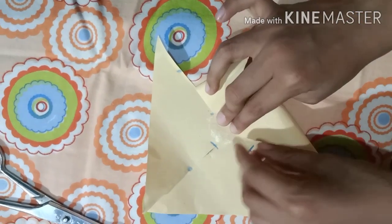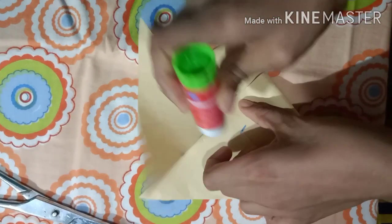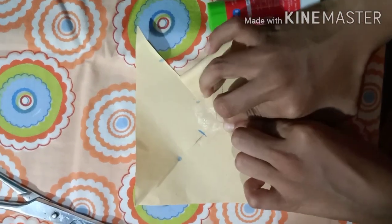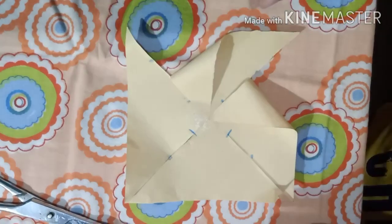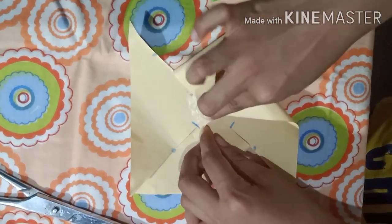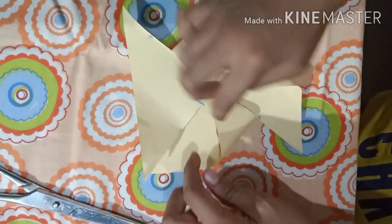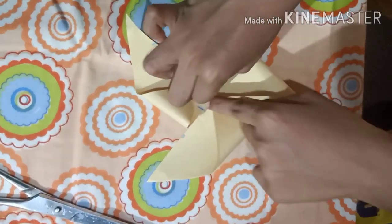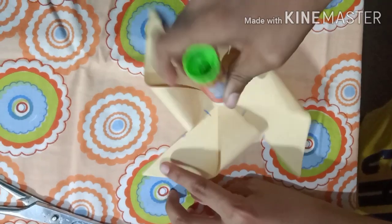After doing the first two flaps, apply some more glue. It might come off, so just try your best to pinch it there. Add a little more glue, then do the remaining flaps. Push them down toward the table and try not to crease.